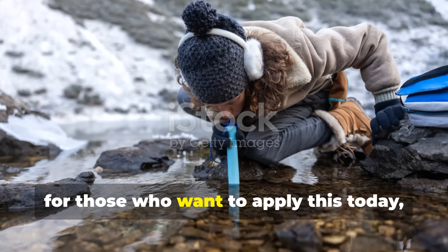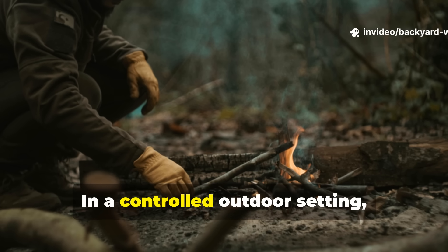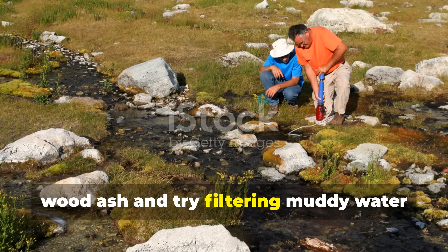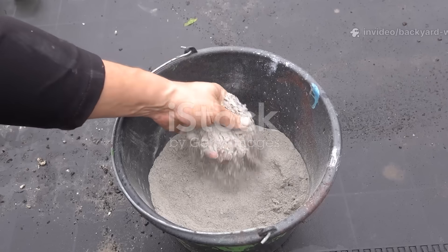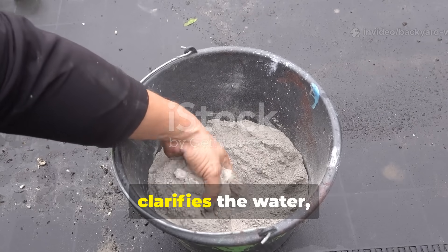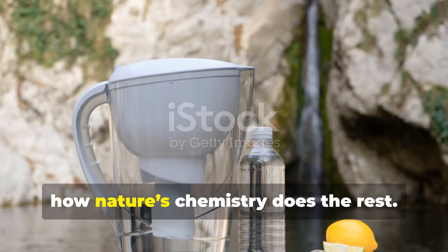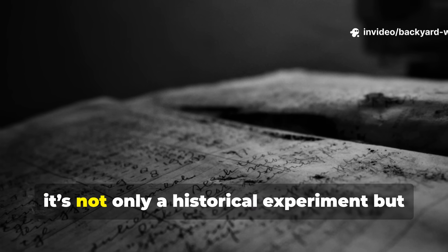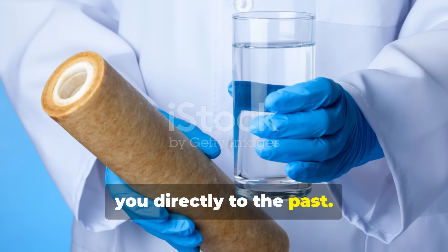For those who want to apply this today, it's a method worth practicing safely. In a controlled outdoor setting, you might collect a small amount of clean wood ash and try filtering muddy water through a makeshift system using sand, charcoal, and cloth. Take a moment to observe how the ash clarifies the water, how the charcoal removes the odour, and how nature's chemistry does the rest. It's not only a historical experiment, but a valuable survival skill that connects you directly to the past.